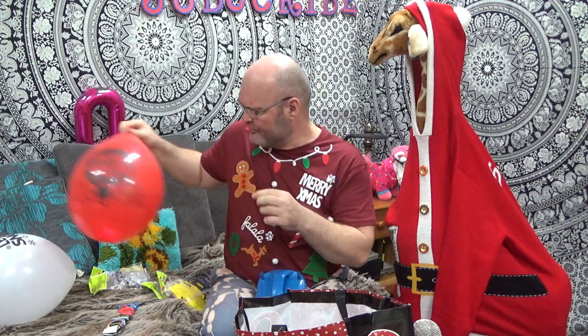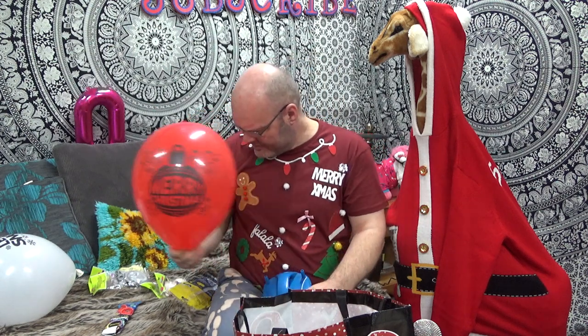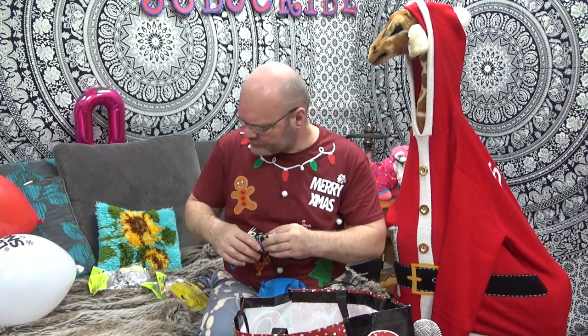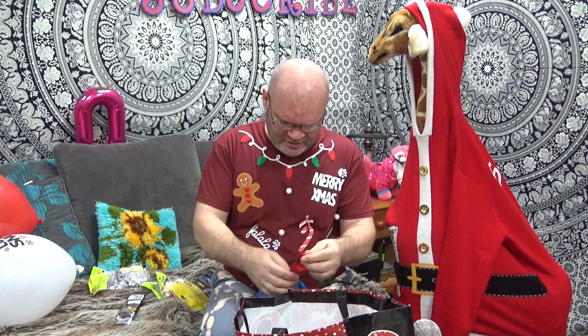Sorry about the noise — I've had a bit of a cold for the past week and I'm trying to get over it, so blowing up a lot of balloons isn't ideal. That one's nice — Merry Christmas. These are the Poundland ones, I'm pretty sure they're the Poundland ones.